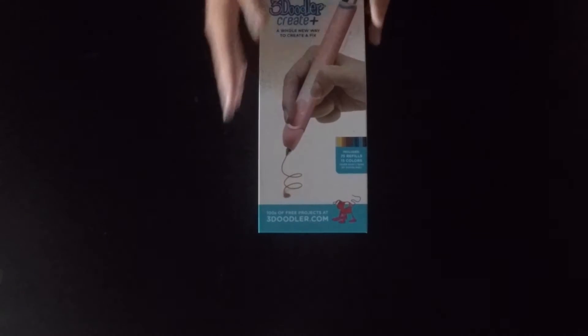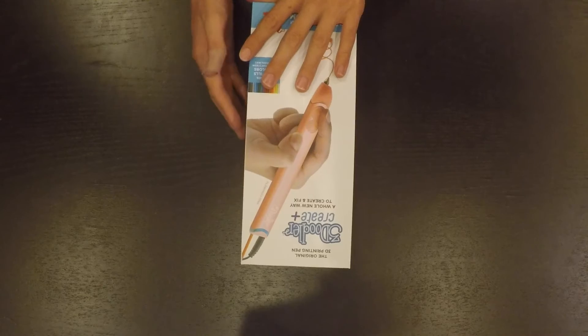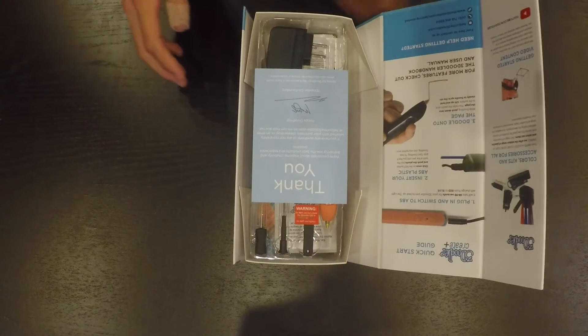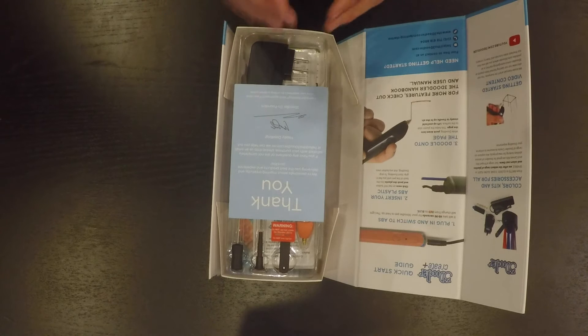It comes in a very organized box with easy instructions to get started with. It's Bjorn of the 3D Twins and I'm here to show you the features of the 3D Doodler Create Plus. The 3D Doodler Create Plus is basically an enhancement of the previous 3D Doodler Create.